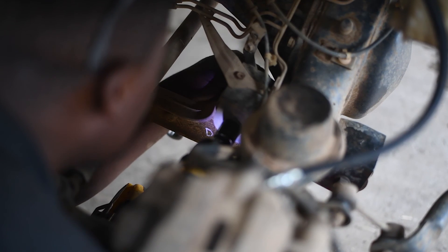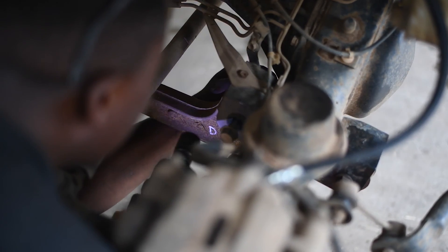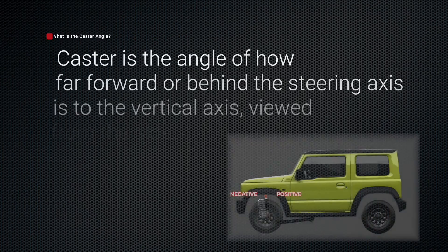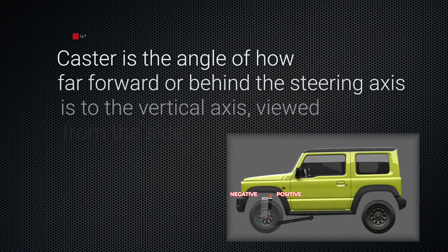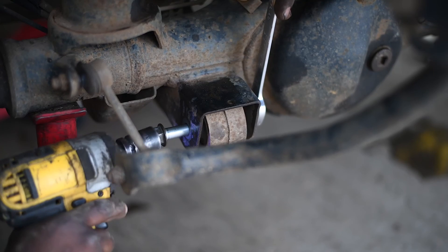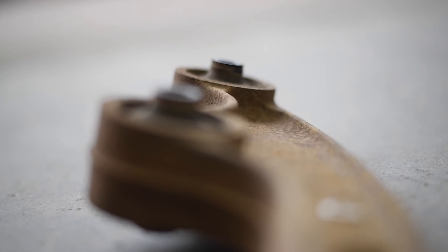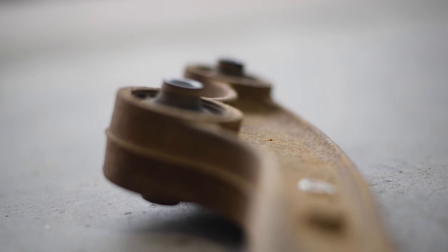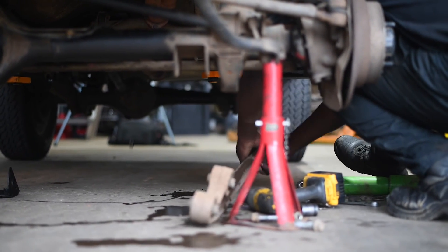Before we get super technical, let's simplify it slightly and find out exactly what caster angle is. Caster angle is the angle of how forward or behind the steering axis is to the vertical axis, viewed from the side. As you lift your vehicle's suspension, the caster angle will change, which can significantly impact your vehicle's performance. It's essential to consider the impact of suspension lift on the caster angle and install the appropriate caster correction solution.